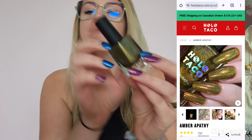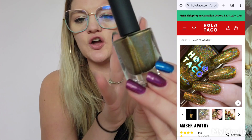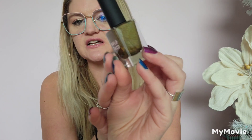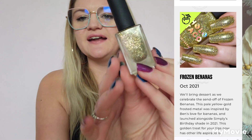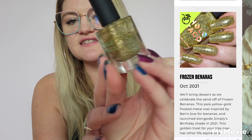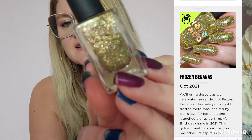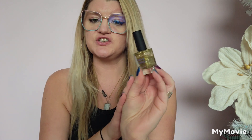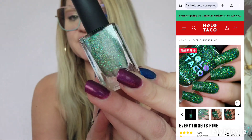Next is Amber Apathy — this is the gold, yellow-toned shade from the Dark Rainbows collection, another linear holographic. Then there's Frozen Bananas, which has been retired. This is a frosted metal with scattered holographic in it; it's absolutely beautiful on the nails. It's about halfway down the bottle and there's no way of getting another one.